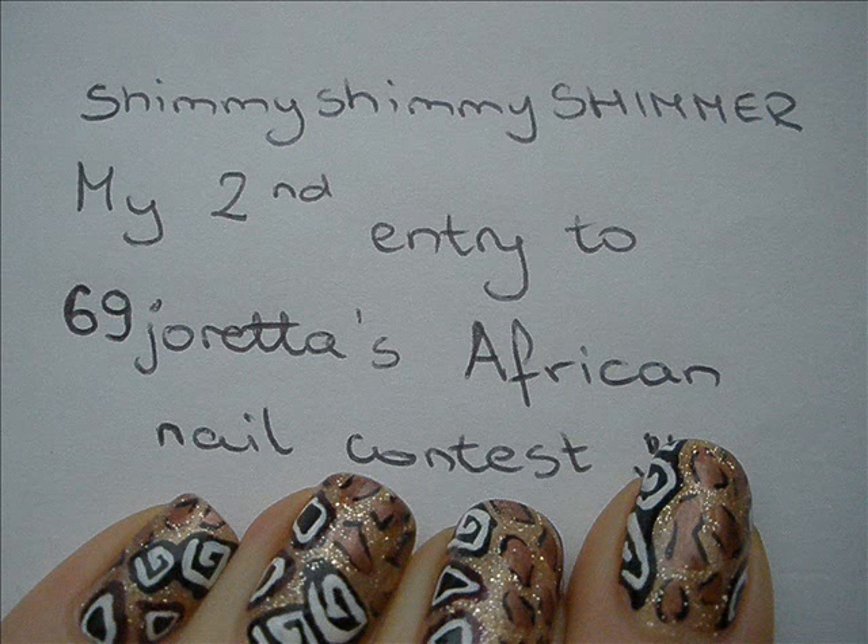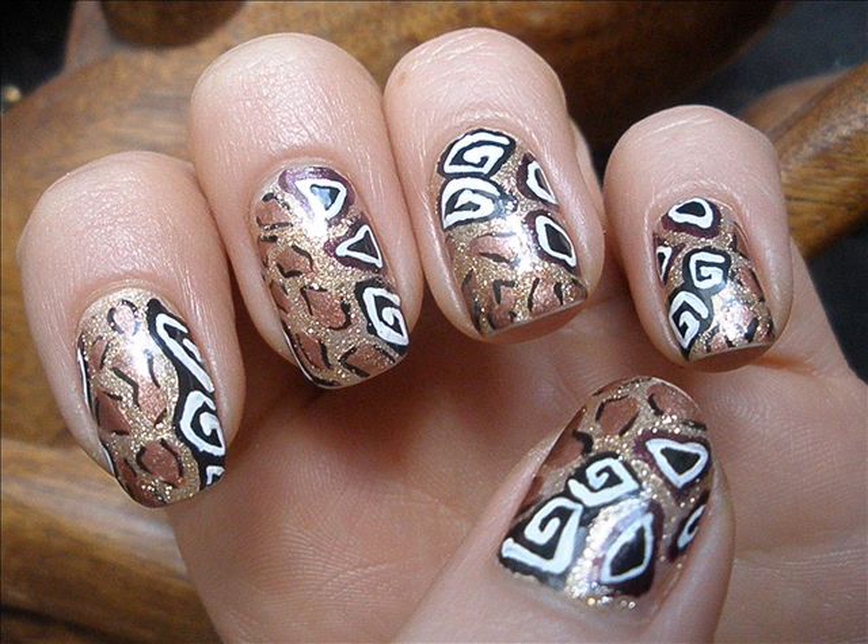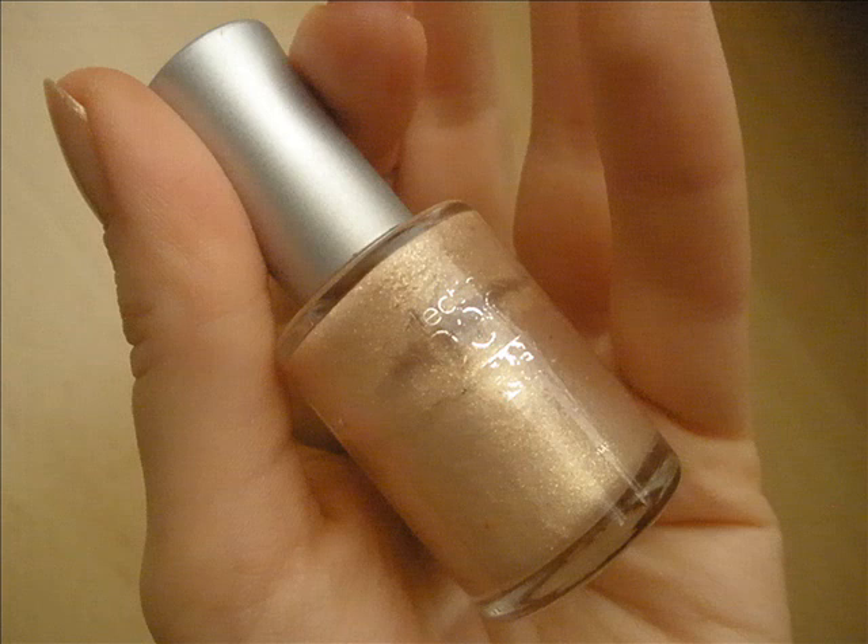Hi everyone, this is my second entry to the African nail art contest. This time I was inspired by African jewelry and the beads they have, like earrings, necklaces — I love it. So this is how I've done it.